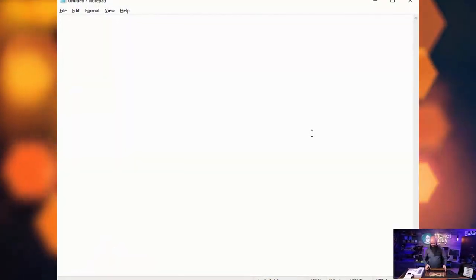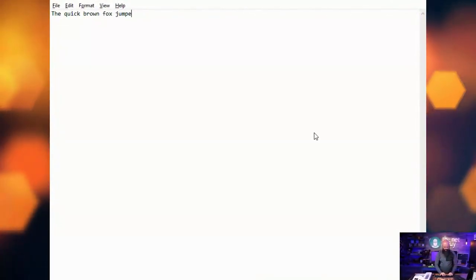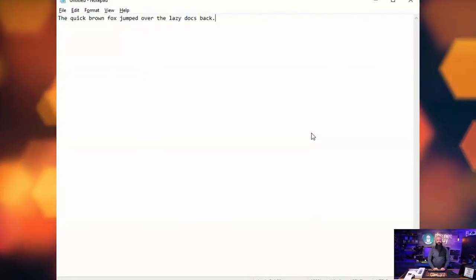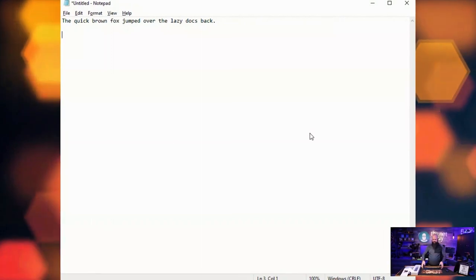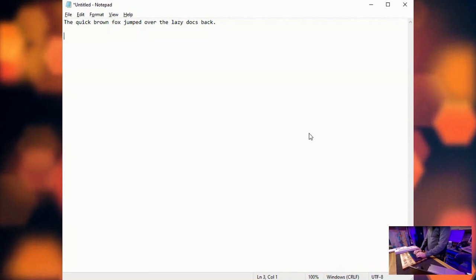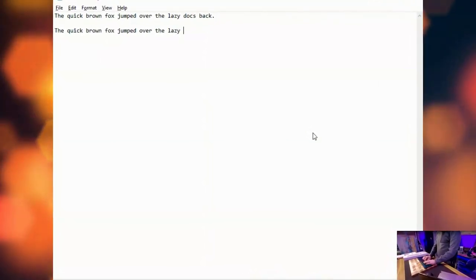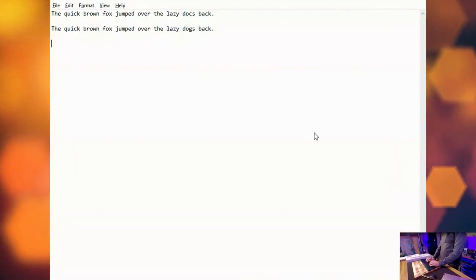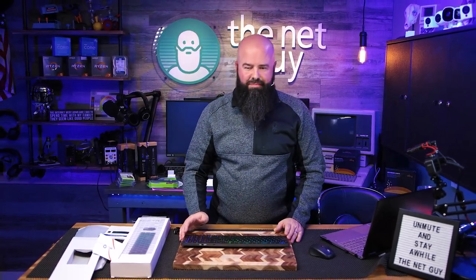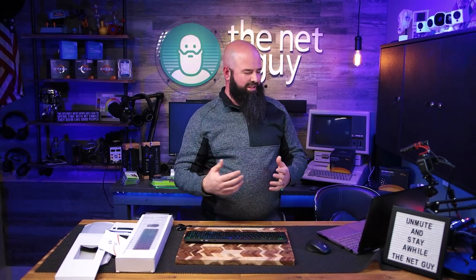I'm going to do some typing: 'the quick brown fox jumped over the lazy dog's back.' I'm going to lift it up and increase the keyboard height because that helps me type a little faster. 'The quick brown fox jumped over the lazy dog's back.' Decent keyboard feel — it actually feels a lot better than my MacBook, which has those butterfly switches that everybody loves to hate.